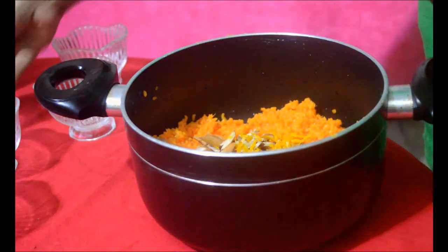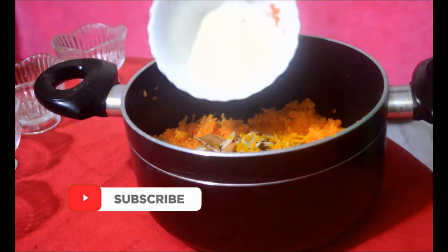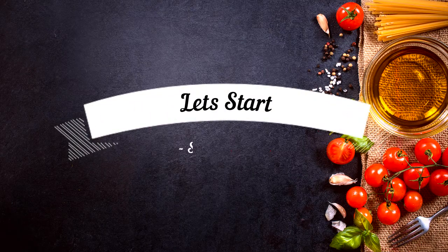Even if you have not prepared it before, be ready to make and eat this dessert. We will start with the ingredients now.